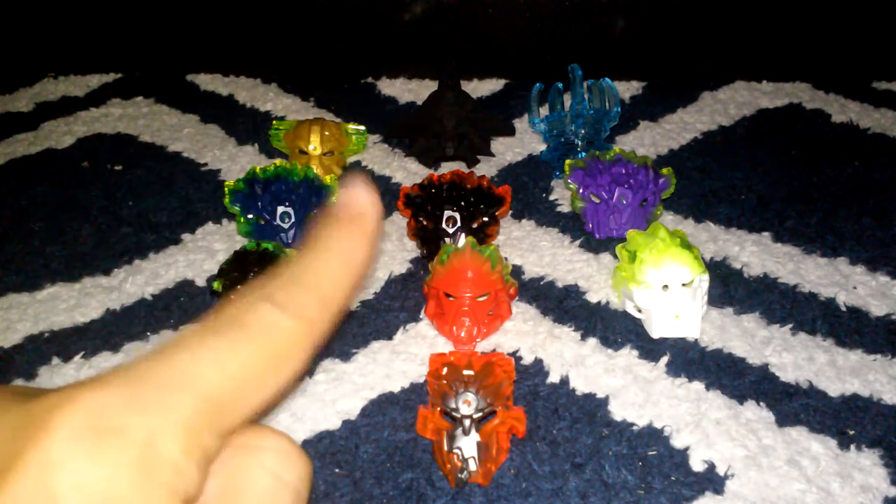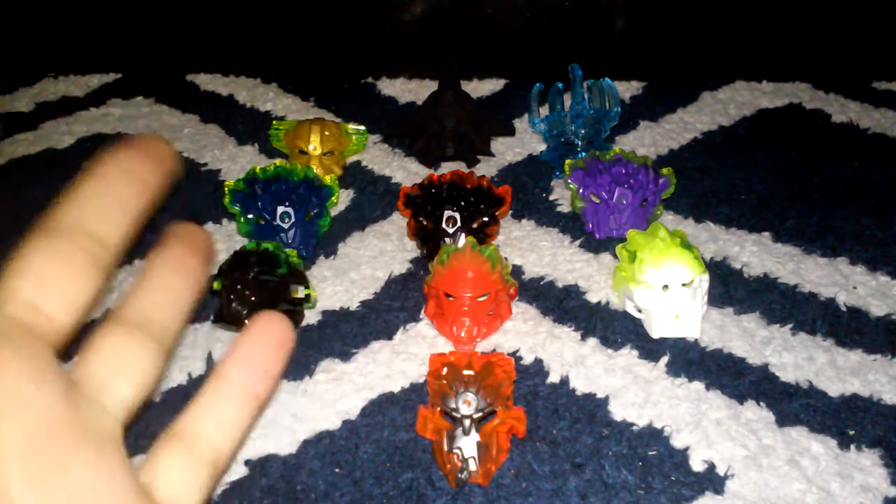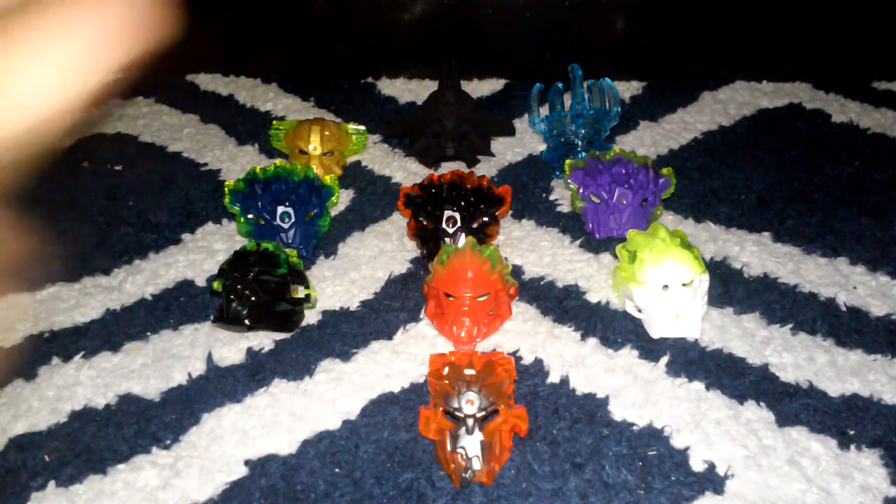Not all of them we got from Bionicle. This mask right here, the Mask of Ultimate Power, was not officially released. This is a 3D printed custom printed mask made by CyberHand. Thanks to him for making it, because a lot of people really wanted that mask. If you guys want to go buy that mask, check the description down below — it'll lead you to a link to Shapeways.com where you can purchase it.